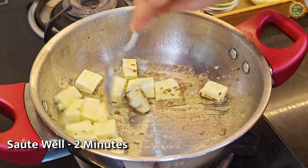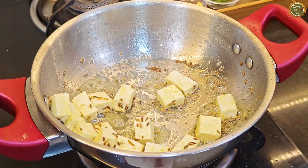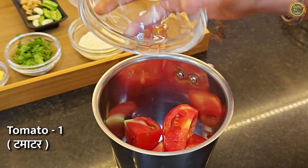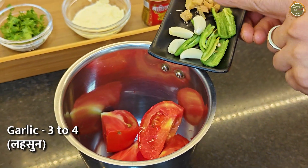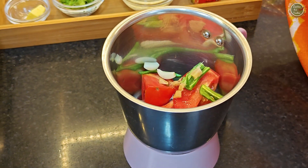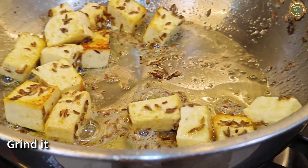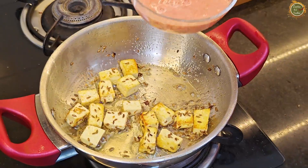We will sauté it and make a gravy on the side. I have cut a big tomato into four pieces. I will add a little curry, some lehsun and adrak. If you don't have lehsun, you can skip it. Now I will blend it with a little water and mix it well to make a puree, then add it to the pan.